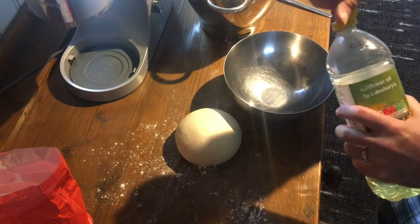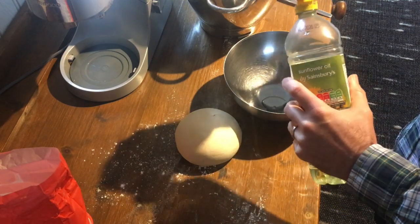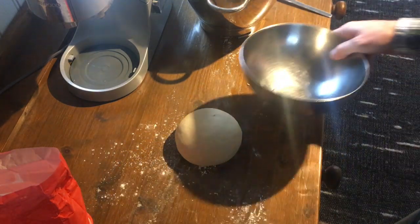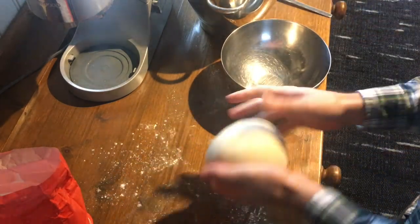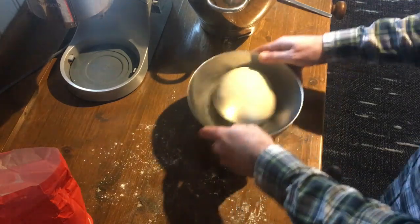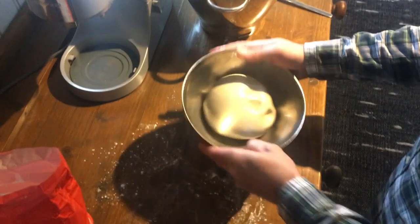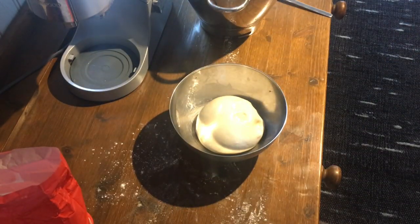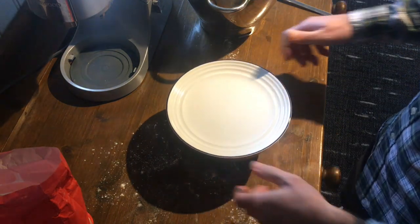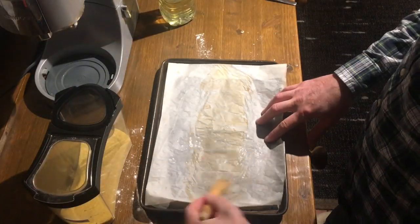Then we need to put that into an oiled bowl. The oil stops it from sticking as much to the bowl so we can get it out with less degassing, and it covers it so it doesn't dry out. Swirl it around, flip it over, make sure all parts get oily, and then we need to cover it. Most people use plastic wrap — I don't see the point. Just use a plate, put a plate on top, that'll cover it, and put it away to ferment.